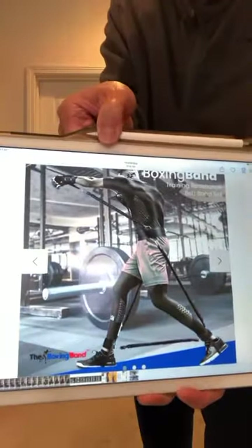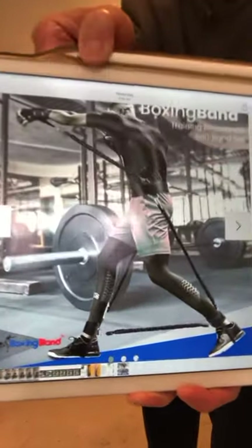Even after many videos and detailed instructions showing how to use it, there are still many Wing Chuners who message me with no idea what I'm talking about. One of the major messages I get is they send me a picture of a boxing band.